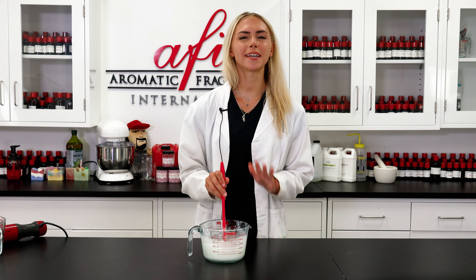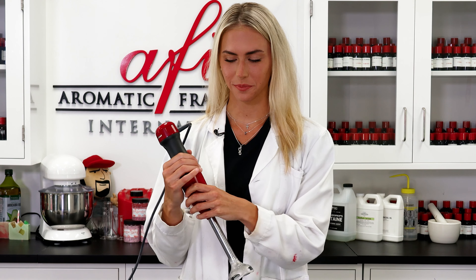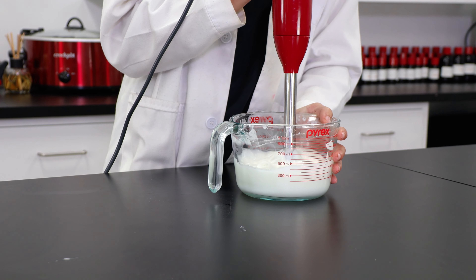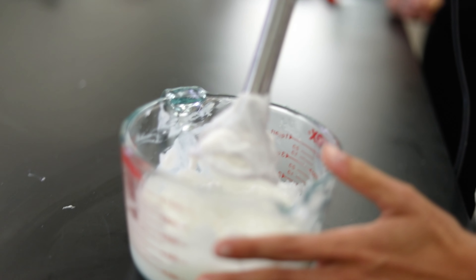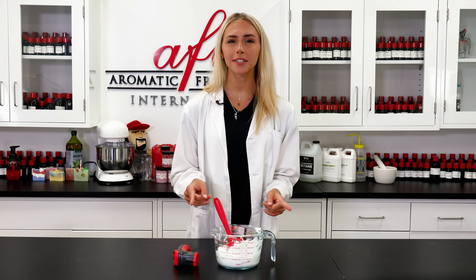I'm going to let this cool to start to thicken up — this can take some time, but your patience will pay off. Doing this will give the perfect creamy body butter without the extra air in the formula. Then I'll grab my immersion blender one more time and blend it until I see that thick consistency I'm looking for. There we go — perfect.